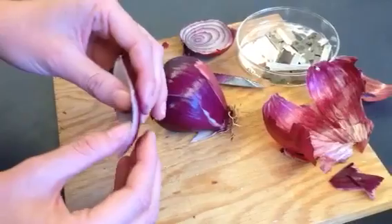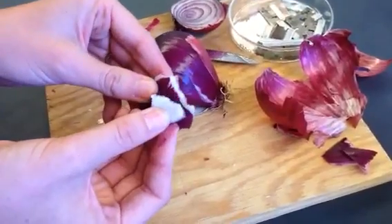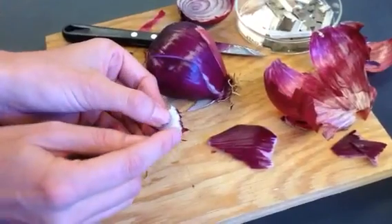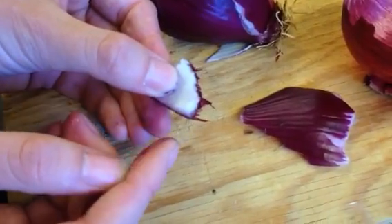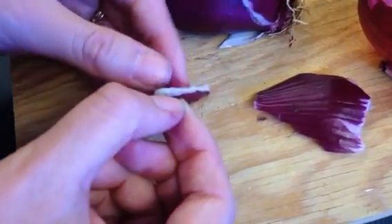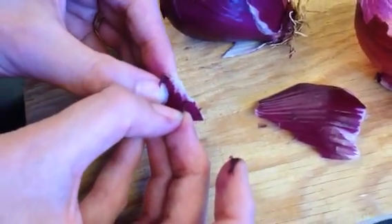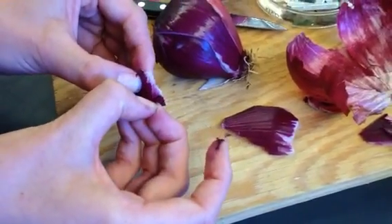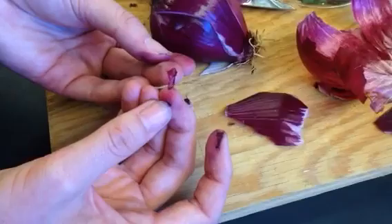You want the thinnest piece possible. To do that, you're going to break the pulp and then peel back. What you really want is this thin purple stuff you see hanging off of this white pulp. You can use your fingernails, a razor blade, or even some forceps to continue to peel that back off of the onion, so you get one very small, very thin piece of onion skin.